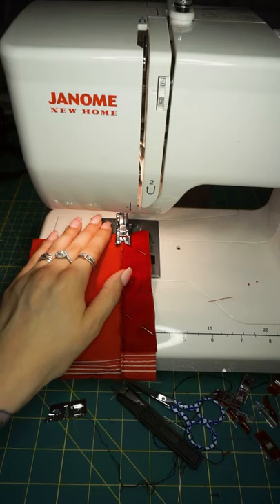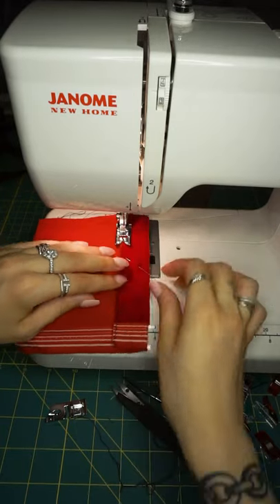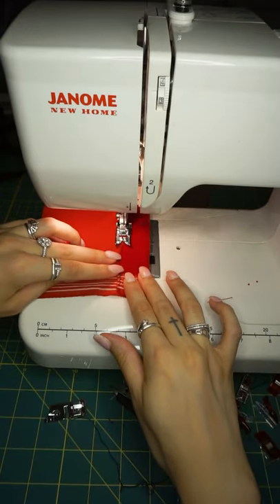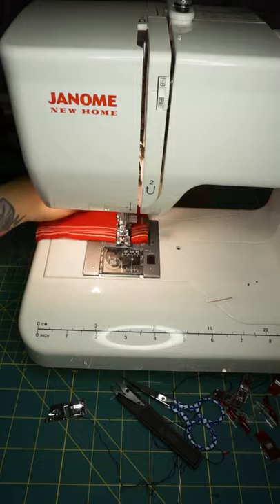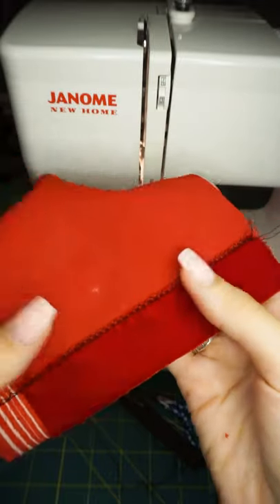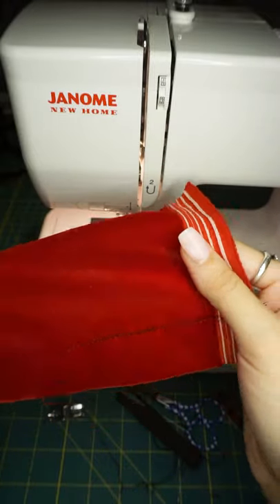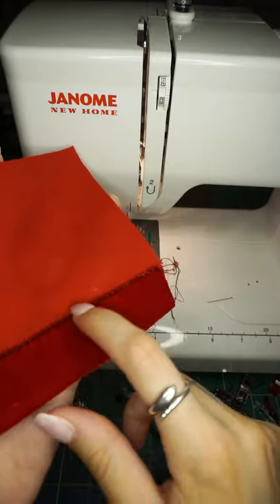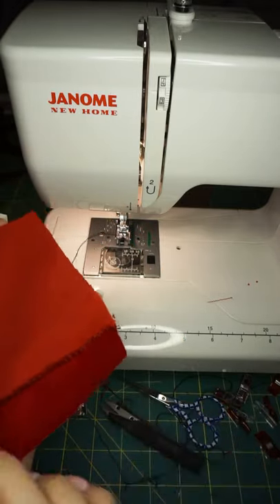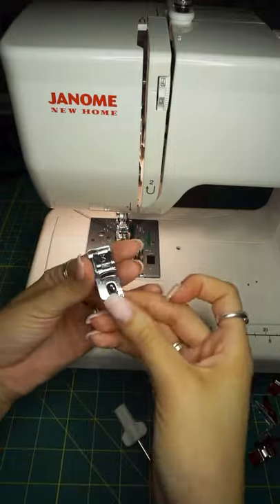Now that the zigzag is finished, I'm going to do a topstitch right at that edge. Only use silk pins in special occasion fabrics. Do not press on top of your pins, especially with velvet. Be sure to change your machine back to a straight stitch and adjust your length. Use two hands while sewing, and obviously the same color thread as the fabric. That's the right side and this is the back side. You would most likely put a lining in with velvet, but if you just want a clean finish, do the zigzag or serge first, then turn it up and stitch — keep stitch length between three and four.